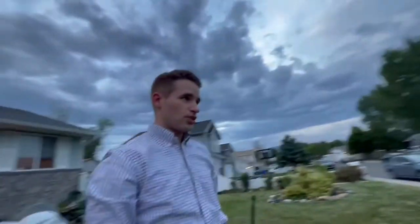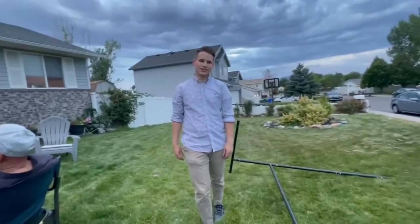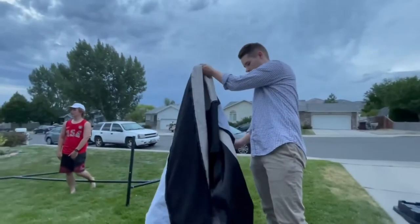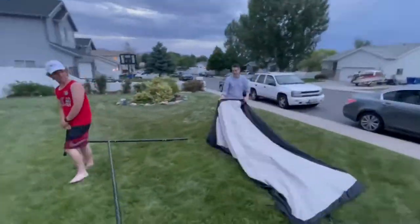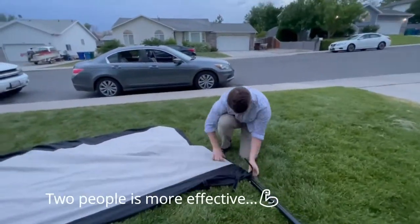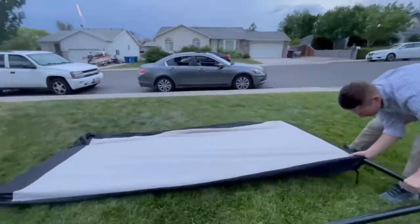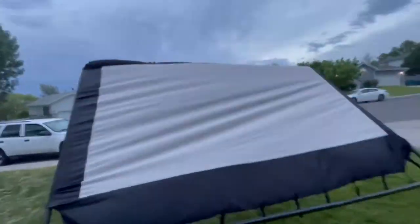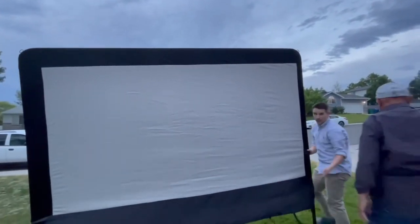Then this will hook over — it goes right over this way. So now the last thing to do is to strap the screen on. I'll show you how to do that. Your screen is going to be inside out, so you want to turn it outside in.